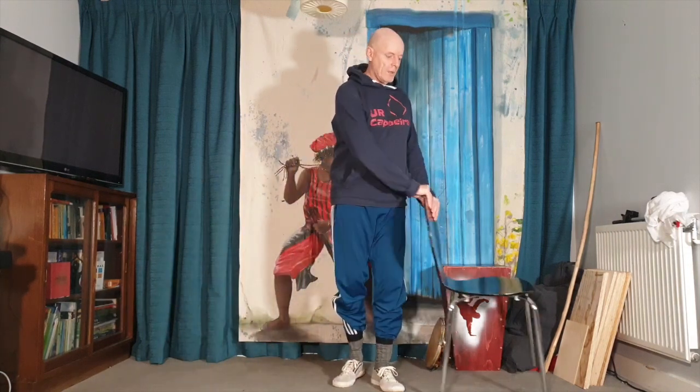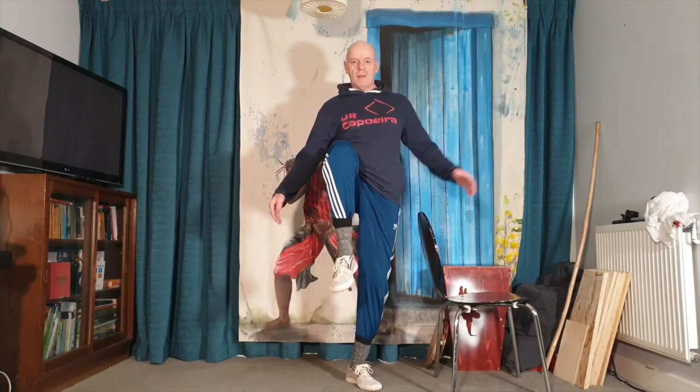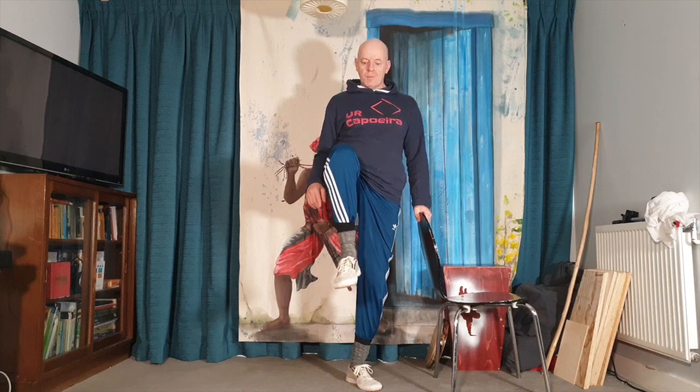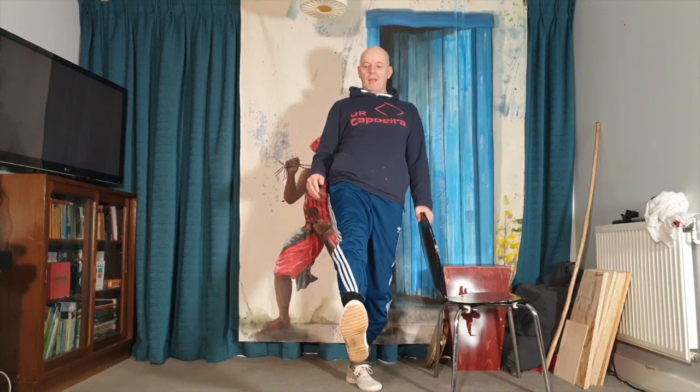You can do that both sides, get your balance — you can do it without the chair, but the chair just helps you concentrate on what you're meant to be doing. When you practice without the chair you're also playing with your balance, which I don't want you to do at this point. So you've got the high knee lift and you've got the front kick.